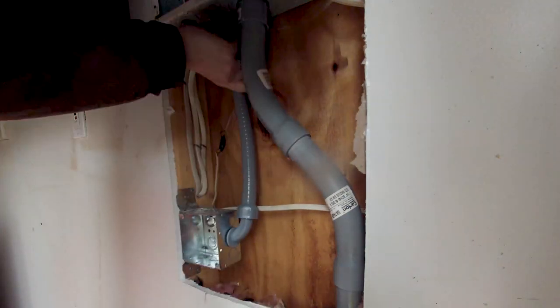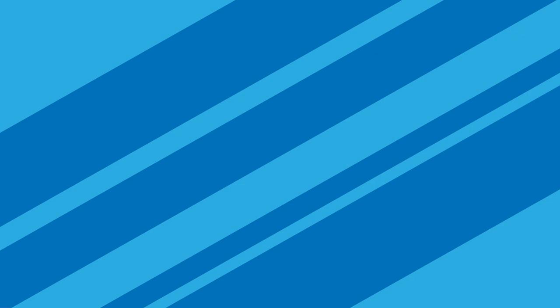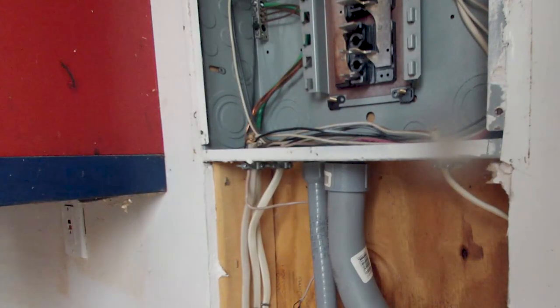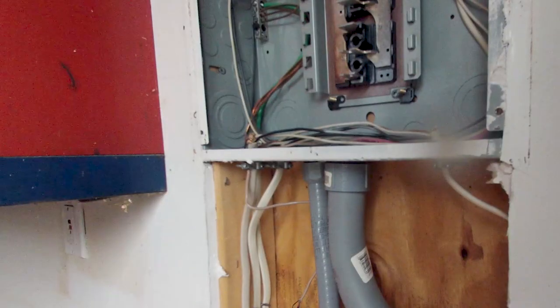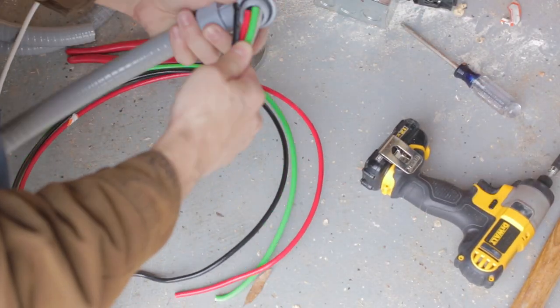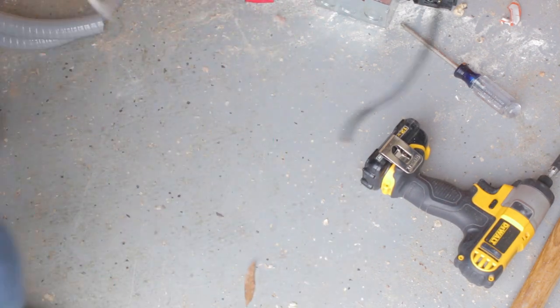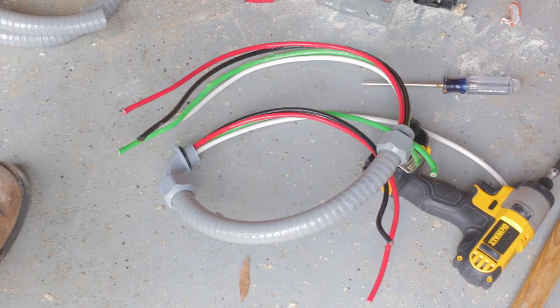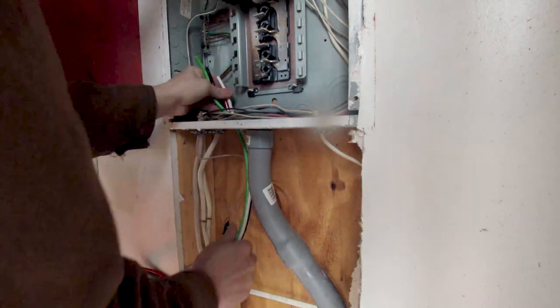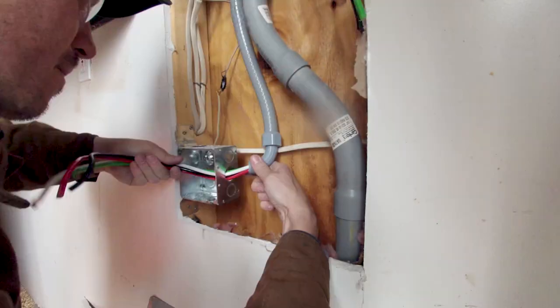Then I cut down and installed the conduit. I tried feeding the wires down into the conduit, but it was really tight and I just couldn't get the wires to go all the way through. So instead I removed the conduit, slid the wires through, and then reinstalled it afterwards. Then I tightened down the connector.